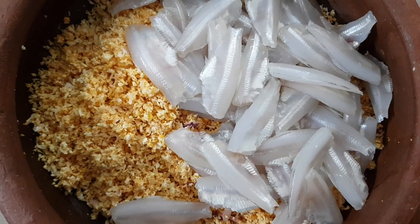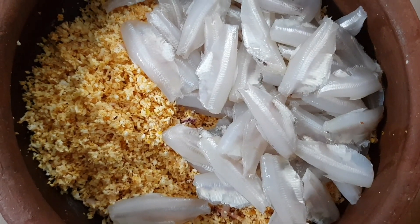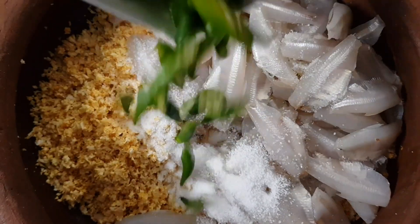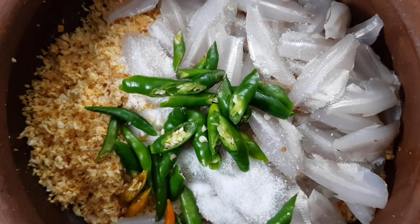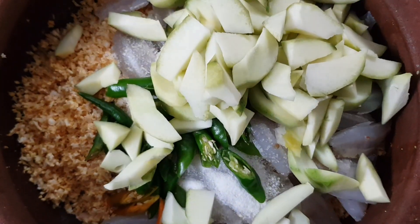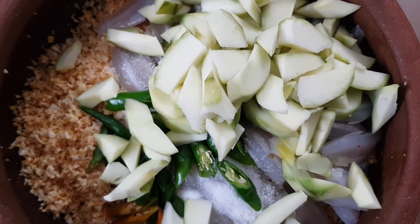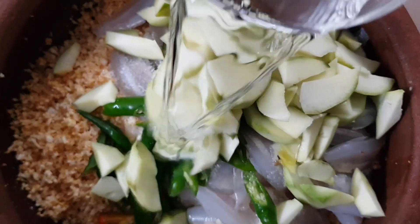1 tablespoon of salt and 10 pcs. You can add 2 māngas. We can use this for the māngas. I will taste the māngas. Just mix it up, make it whole taste.